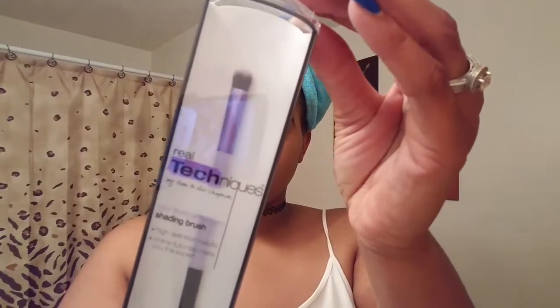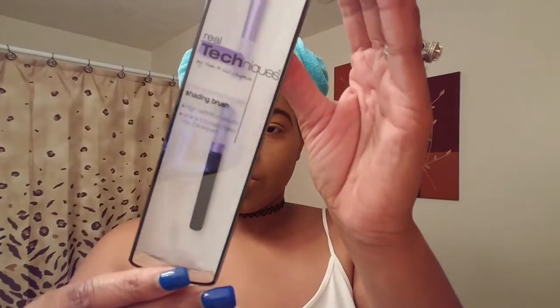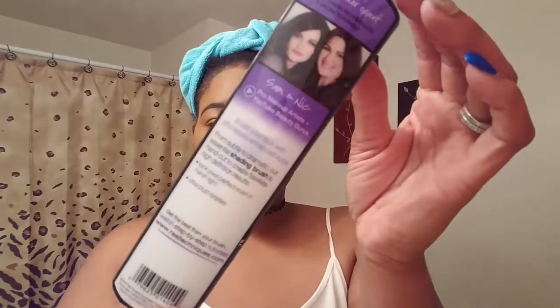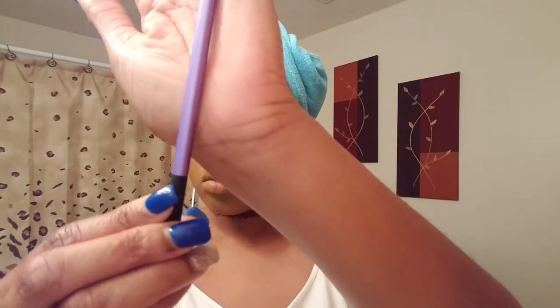You guys can just watch me do my makeup while I talk to you. This brush is from Real Techniques — it's the shading brush, and I also got that from Octaly. I'll leave all the links down below. You can use this brush for pretty much anything — you know how their brushes are used for everything and anything.